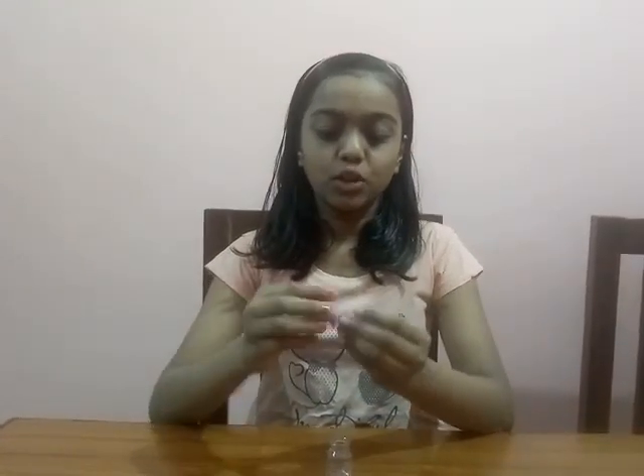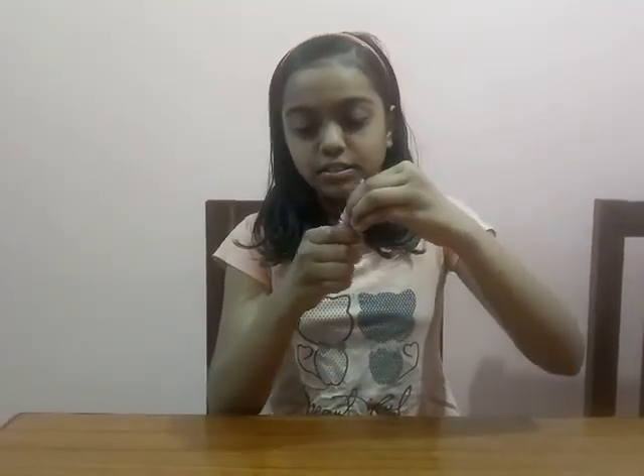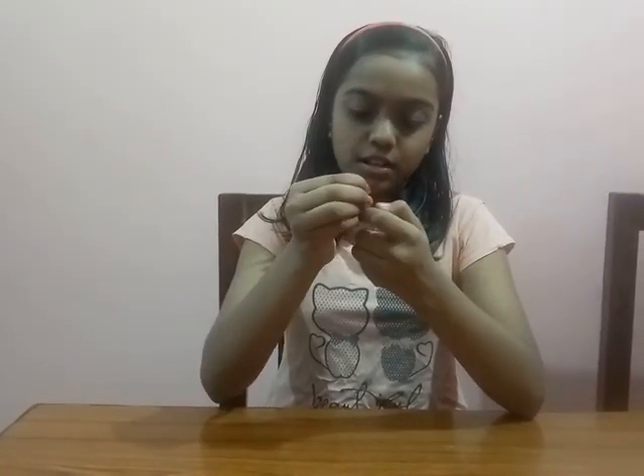The straw should be opened from both sides, like this. And then we will put the refill or straw in this bottle, like this.